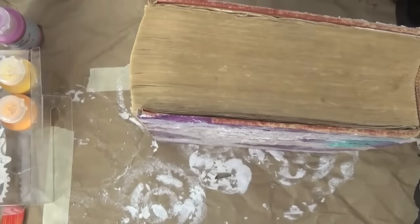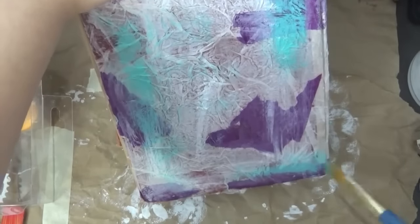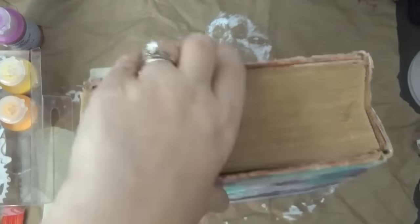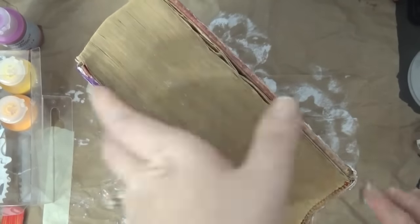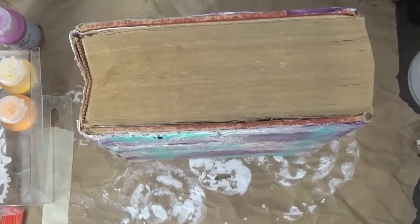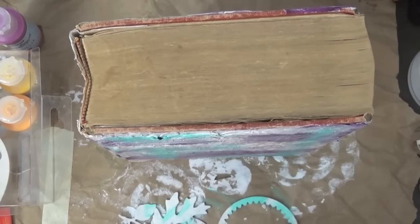This is where it gets a bit complicated. If I were to do it again I would have decorated the covers and attached them afterwards. Because I didn't think about that, it was hard to film — if I was putting paint on the front I needed it to be dry before flipping to the back. That's why it was a little challenging to tape the entire process, but here I'm just adding some color.